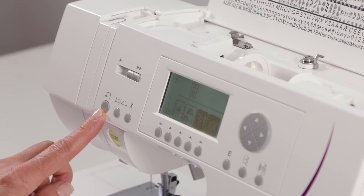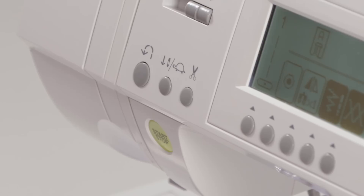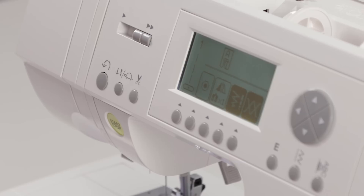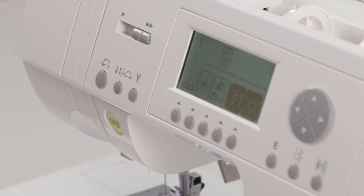This is your speed control. This is your reverse button. This button actually has two functions: it can be used as a needle up/down button so you can have the needle stop up or down on demand. You can also use this button as a sew slow button, so that you can have your machine sew slowly on demand. This is a thread cutting button, and this is your start/stop button, which can be used to sew without the use of the foot control if you desire.